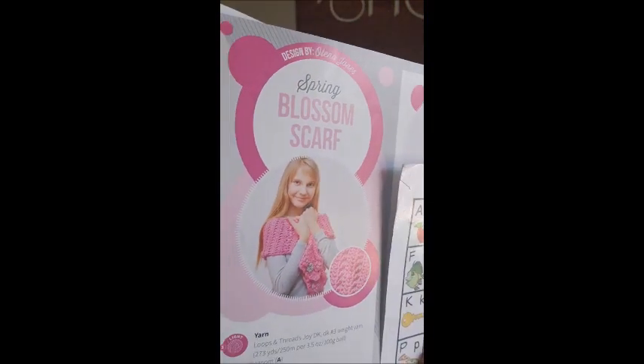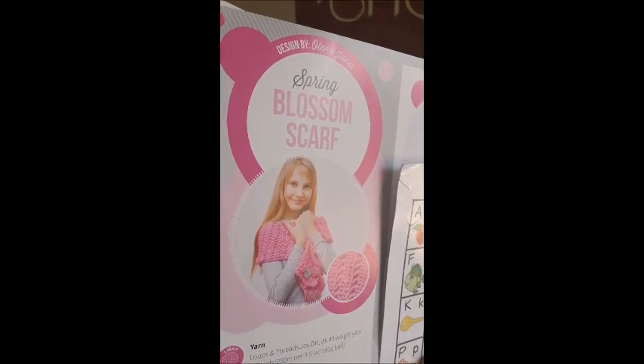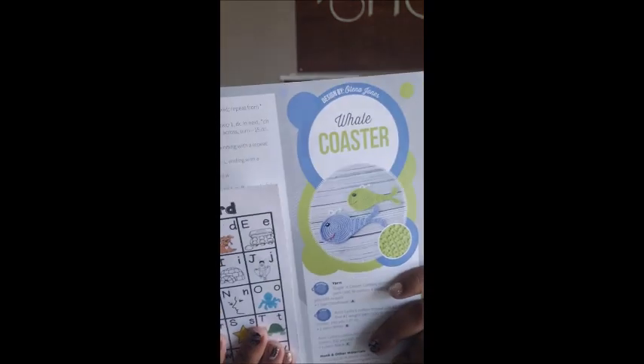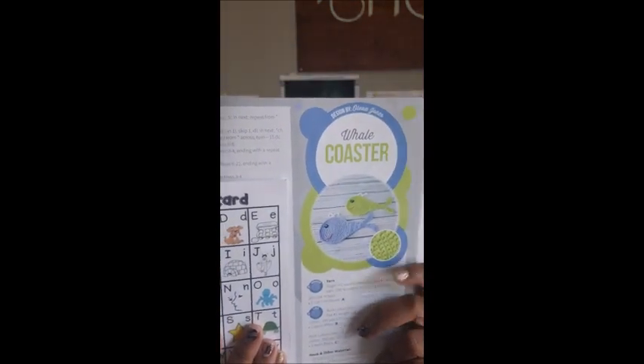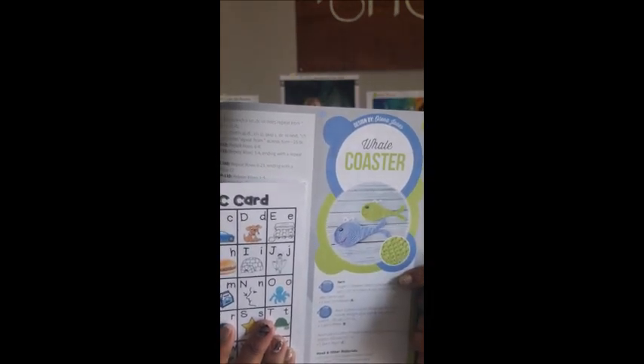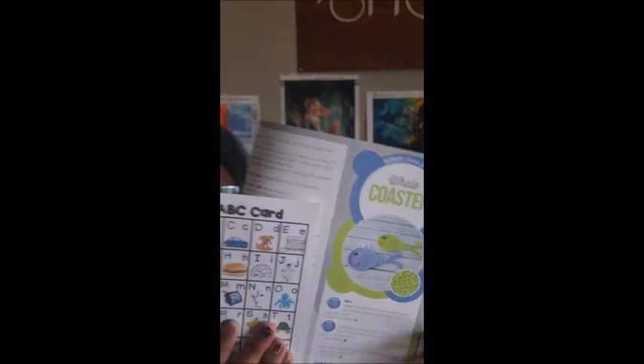Here's the one that was on the front cover — the Spring Blossom Scarf. Fall and then winter will be here before you know it, so it's time to start making stuff. Then Alina Jones makes the Whale Coaster, and they are so cute. You could make them in boy colors, or do purple and pink for a little girl — if she has a tea party room, little coasters for her cups. That's so cute!